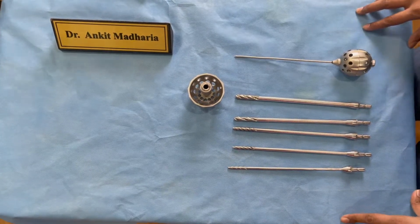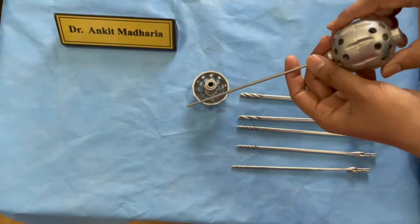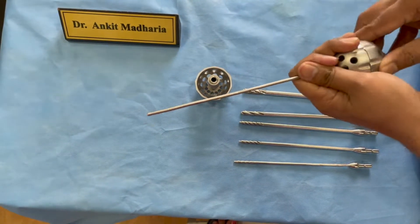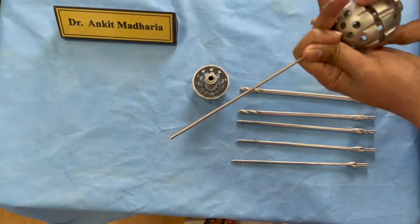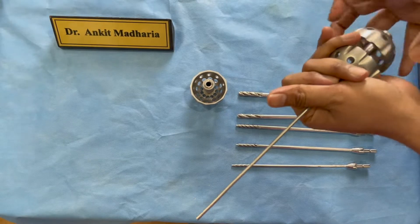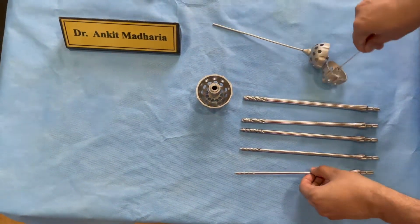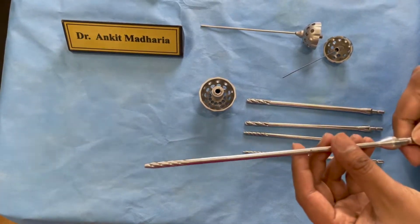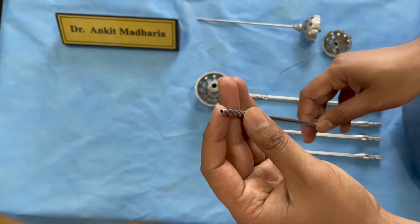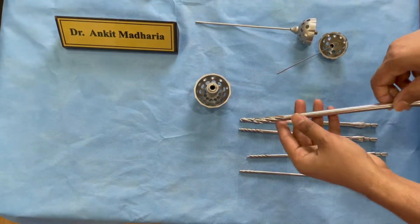This is a set of facet rimmers used for an outside-in technique. You dock your needle at the SAP, put in a guide wire, remove the needle, and sequentially start reaming the superior articular process. This is a 4mm reamer and we can sequentially increase its size. The specialty of this reamer is that it is blunt at the tip with no sharp tooth, so it only cuts on the side. It comes from 4mm up to 9mm.